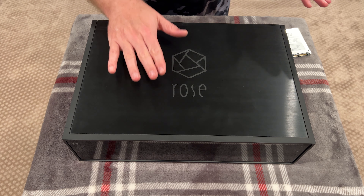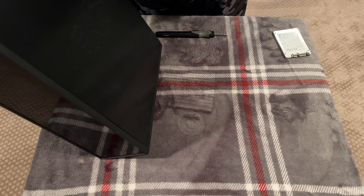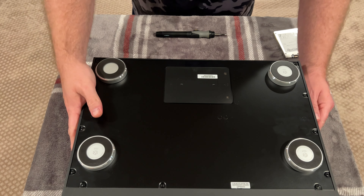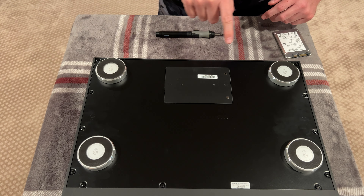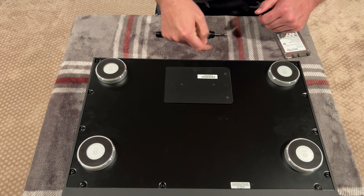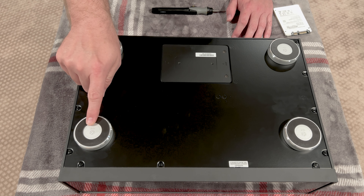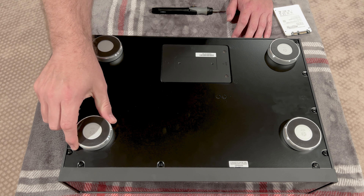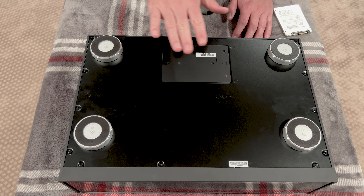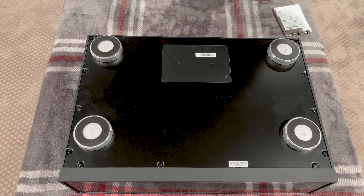We're going to quickly run through this. The access for the SSD is on the bottom. Oh my God, this thing is super heavy. And this is the magical hatch where the SSD is going to go. It's got two screws and an arrow that says 'open this way.' One thing I want to point out is, if you look at the bottom of the feet, they all say Rose — they're branded and all aligned correctly. The detail on this unit is absolutely stupendous.